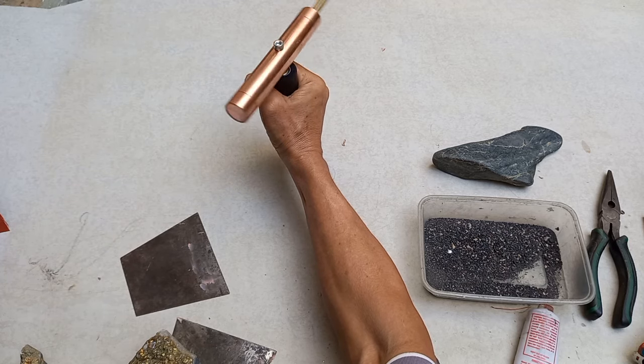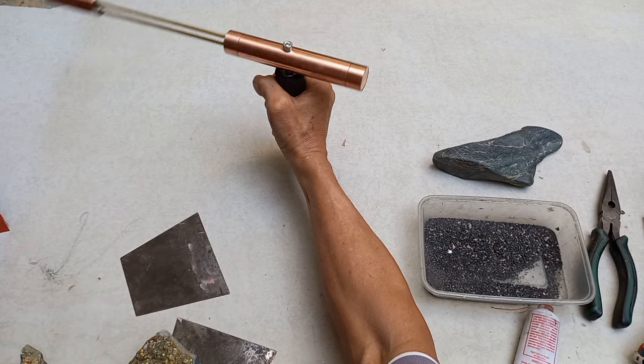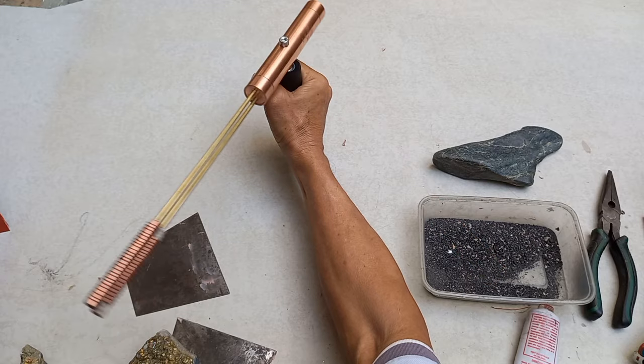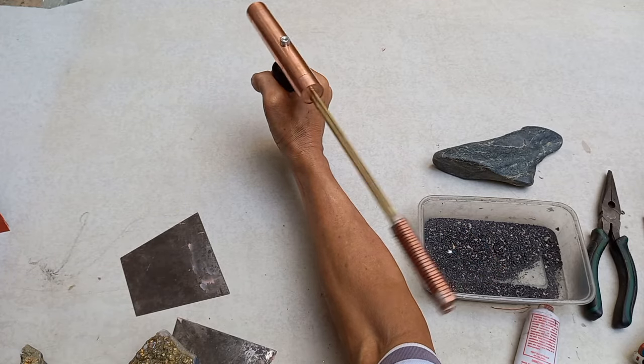Pero sa mga baguhan — dito basta iikot. Kung baguhan ka pa, kailangan mo practice. Kung dalhin mo sa actual site na malaking aura doon, iikot talaga ito.